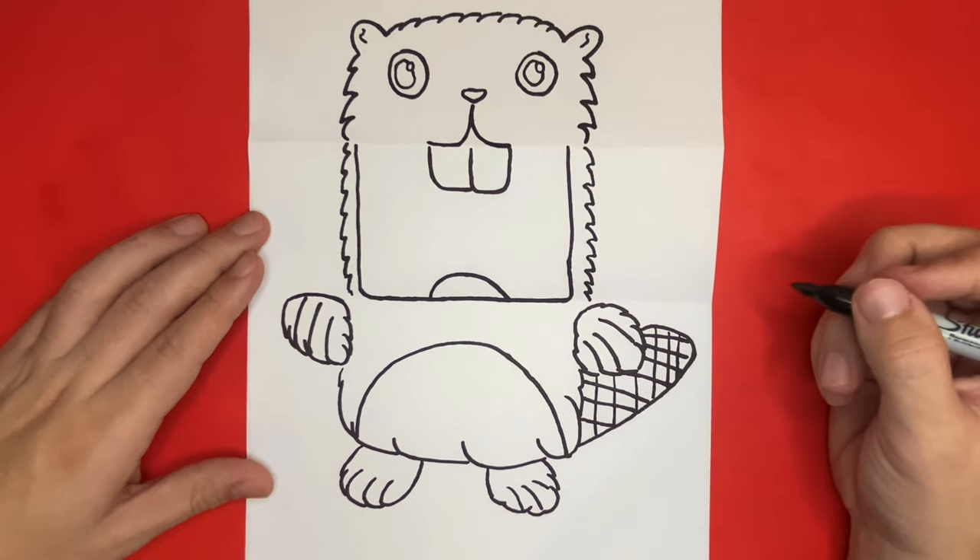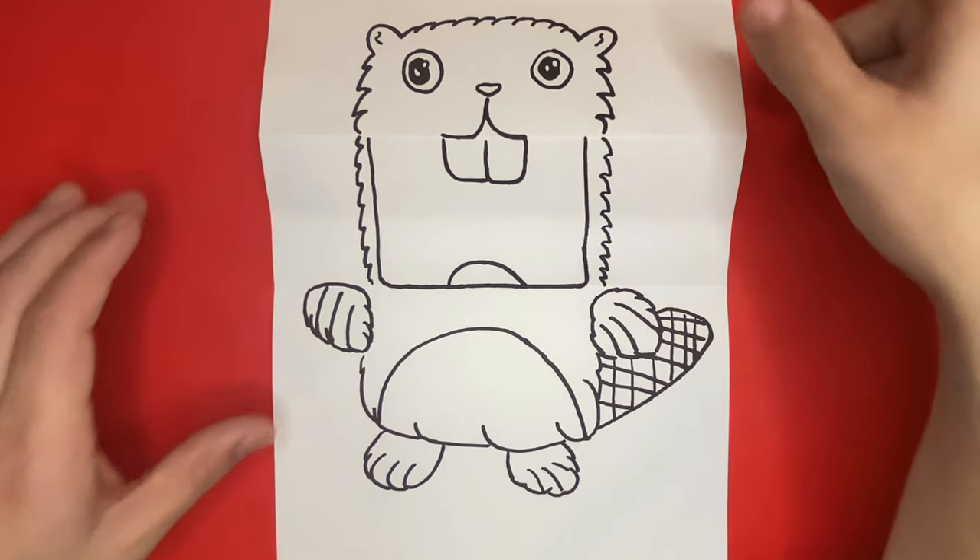Now there's just one thing that we still have to do before we can call our drawing done — we just have to fold over the middle section just one time.